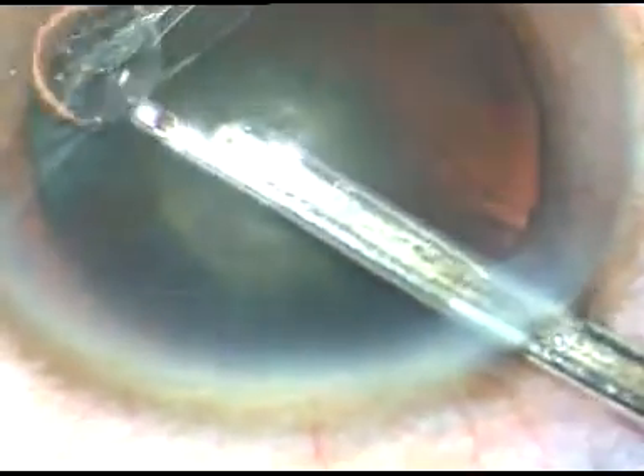Now, in this case, I am going to do an adequately sized capsulorhexis. The rhexis size I aim for is 5 mm, or between 5 and 5.5 mm.